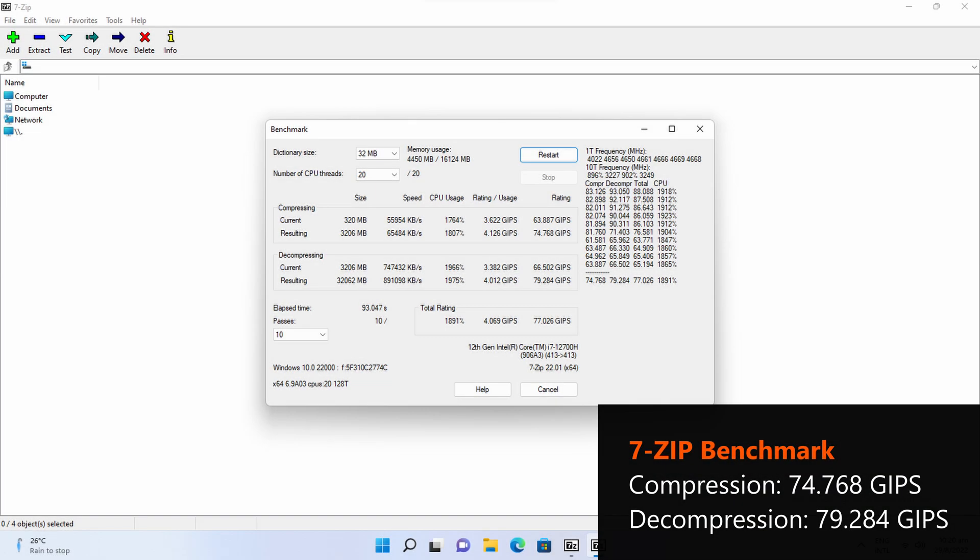Moving on to the 7-zip built-in benchmark, the 12700H processor of the PN64 puts out the scores that you see on the screen, which demonstrate the computing prowess of this mini PC.